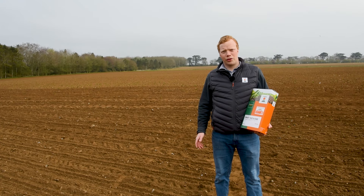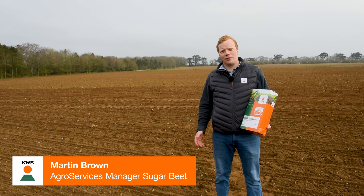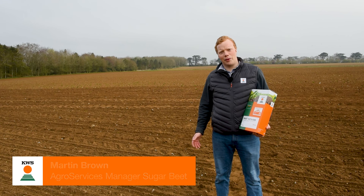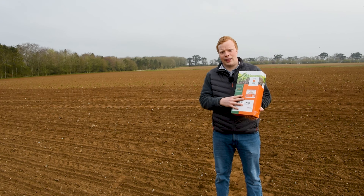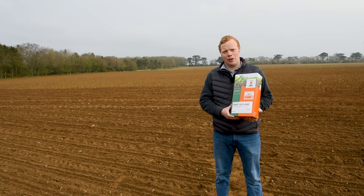Hello everyone, welcome to our tutorial series ConvisoSmart at work. I'm Martin Brown, the ConvisoSmart expert here at KWS UK. Today we're going to be talking about sowing smart KWS seeds and how to get the best out of the ConvisoSmart system.